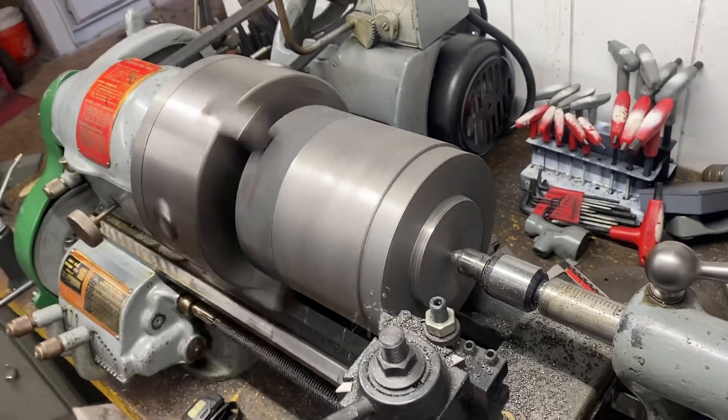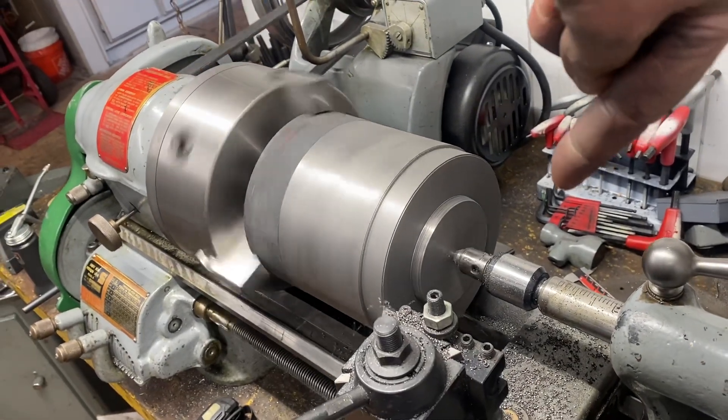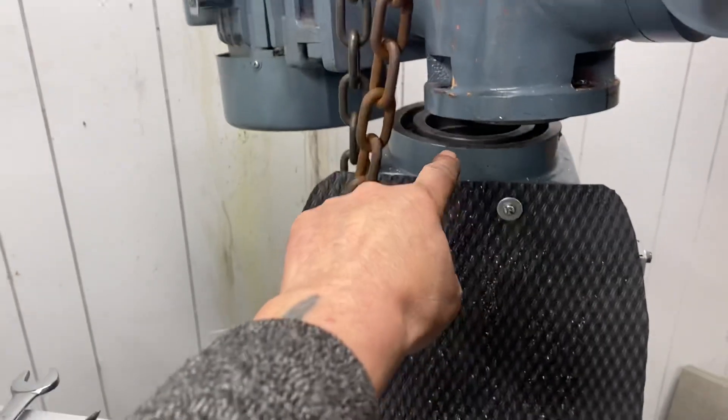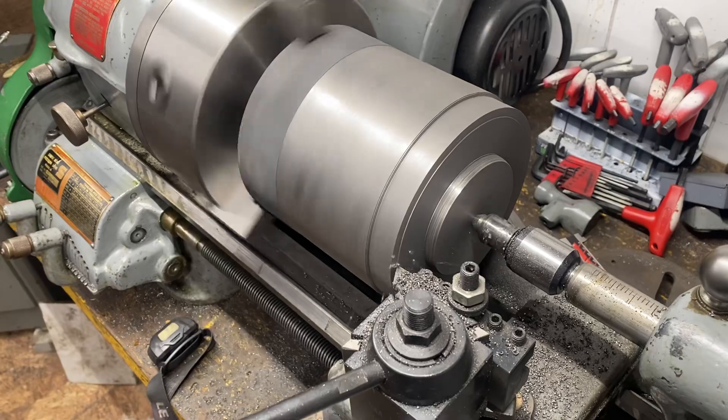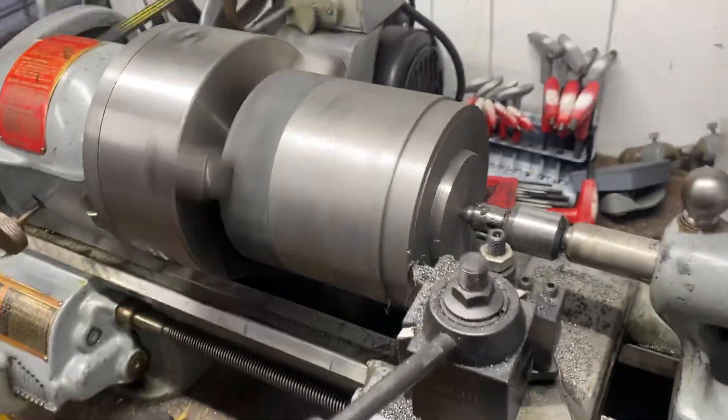I'm making the register right now that's going to go inside of this hole here, so I'm doing the lower part first. You can see me taking about 20 thou.